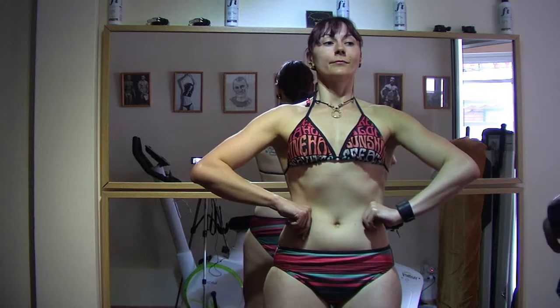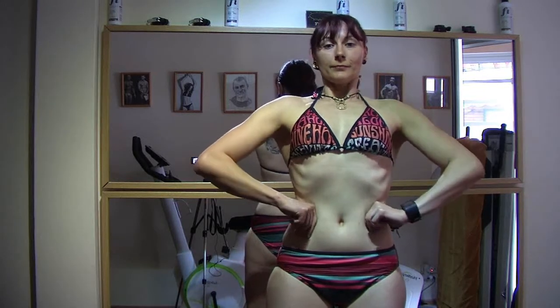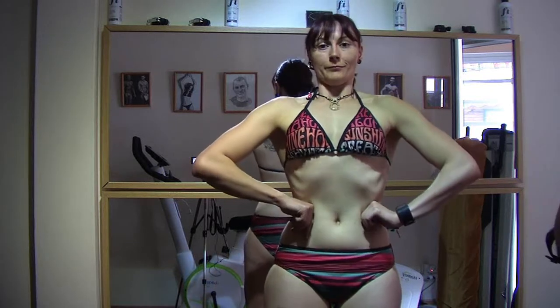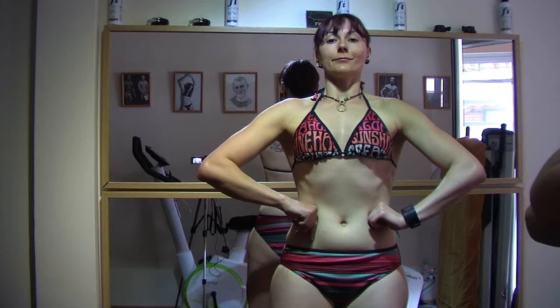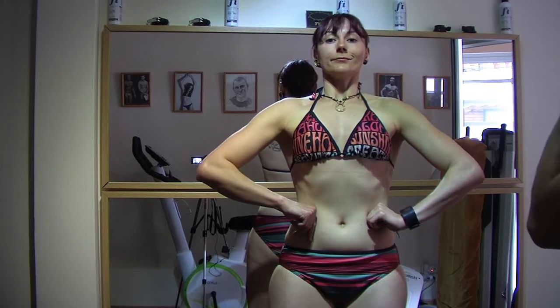Lateral chest expansion. Fill the chest cavity and maintain it throughout the entire pose. That's it. Excellent. Very well.